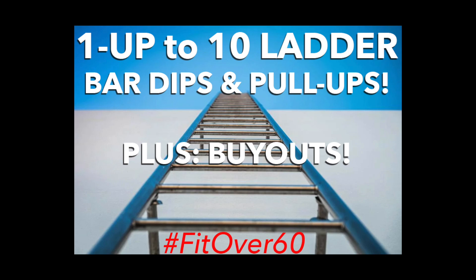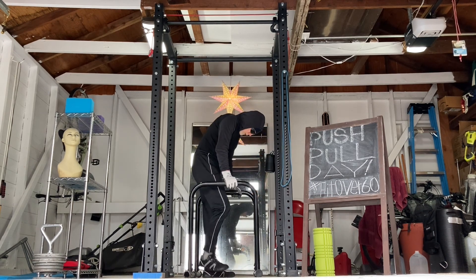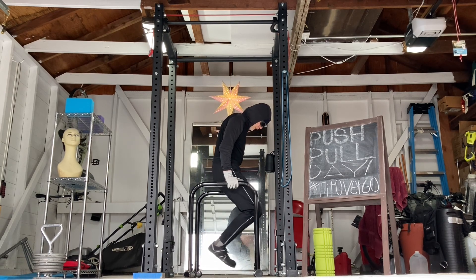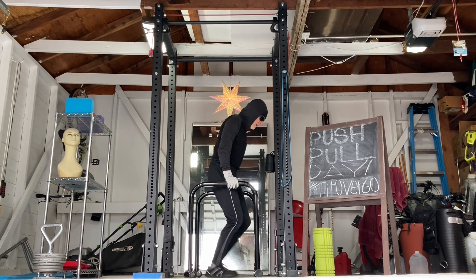Today we're doing a one up to ten ladder with bar dips and pull-ups. That means one bar dip, one pull-up. Two bar dips, two pull-ups, all the way up to ten if I can make it. I'm trying to go high on my pull-ups, and as it gets later into the sets I won't be going quite as high. Anyway, let's see how I do.